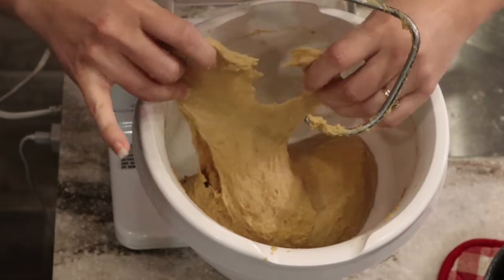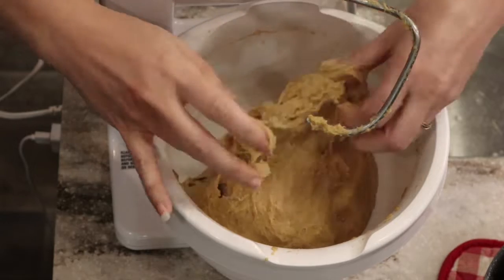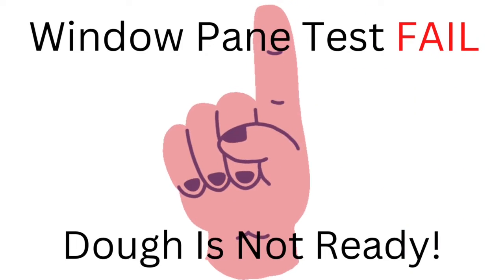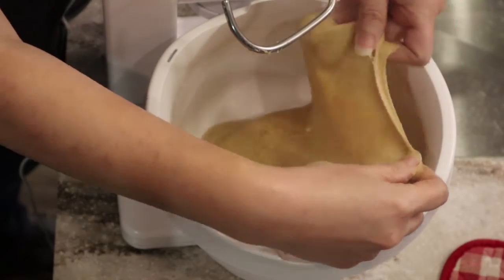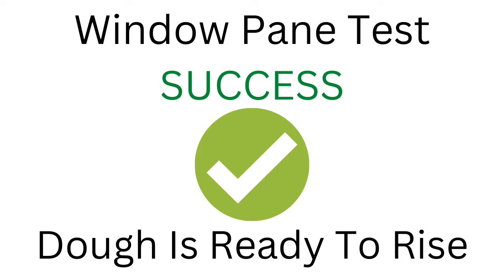I just want to quickly show you a proper windowpane test. As you can see, this one's ripping and breaking — it fails. Now I'm going to show you how it should look. See how stretchy and pliable this dough is? This is how you want it before you let the dough rise. This is a success.